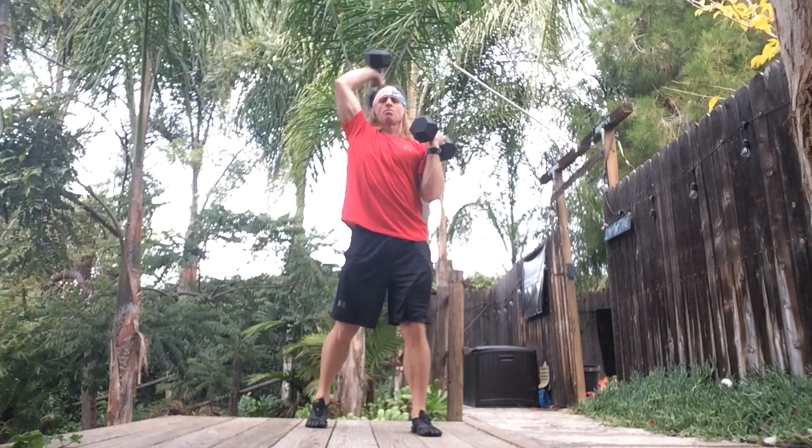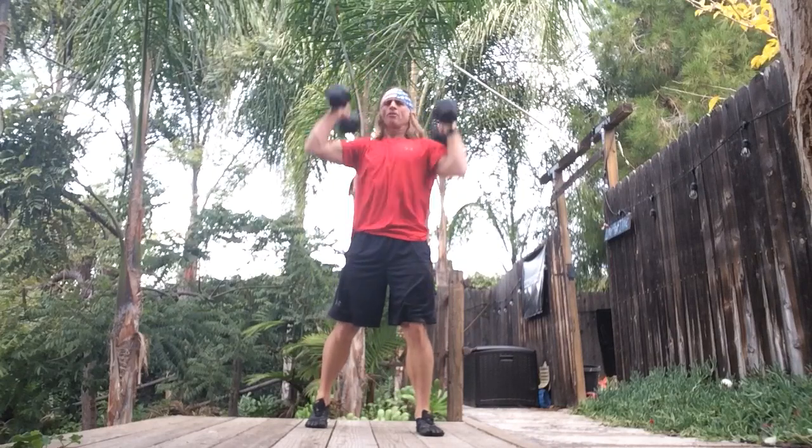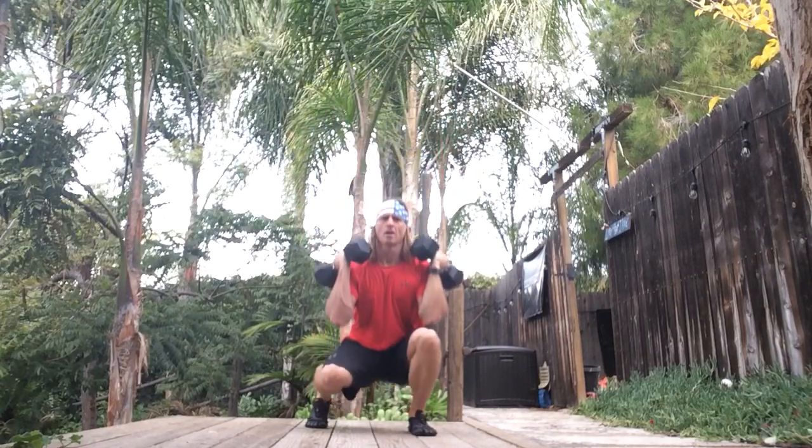Uncommon sagittal plane — overhead and behind us. Uncommon frontal plane — overhead to the opposite side.